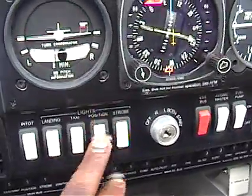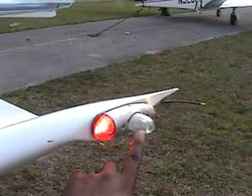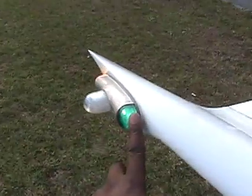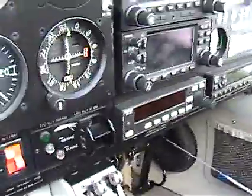External lights — let's go ahead and turn strobe on, position lights on, taxi and landing. Let me show you what these are out here: that's your taxi and landing light, this is your position light, and that's your strobe. Position and strobe — we're good. Turn the lights off so we don't kill the battery.